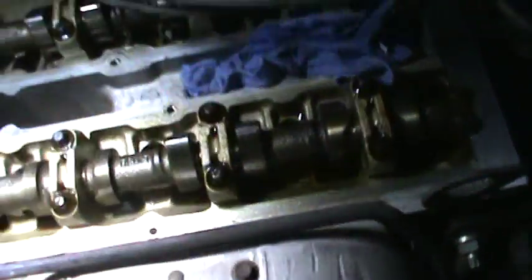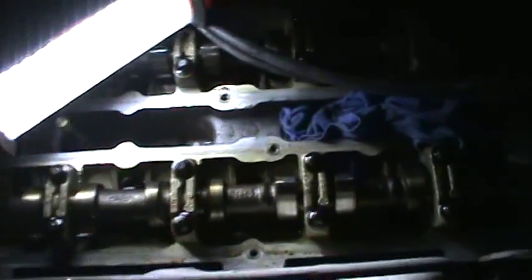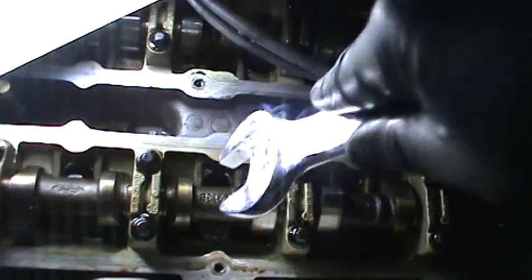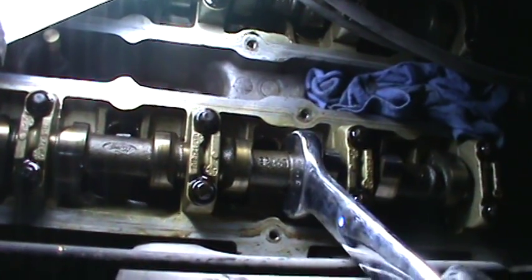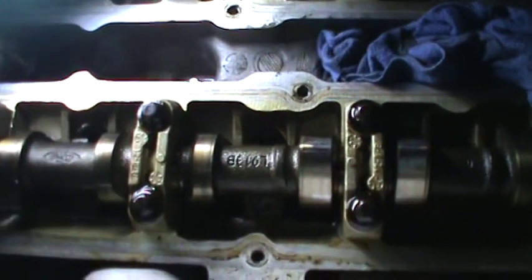I was grabbing from right here with the 1 inch, and I was having to go like this and turn it — like this right there. But anyways...